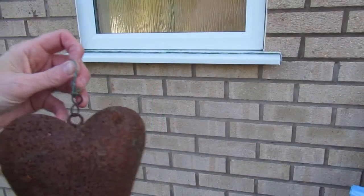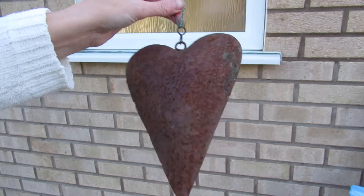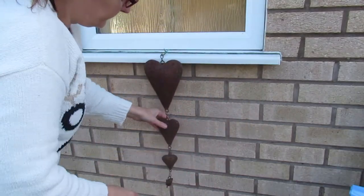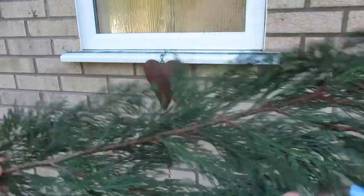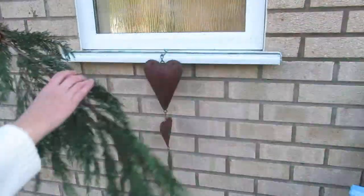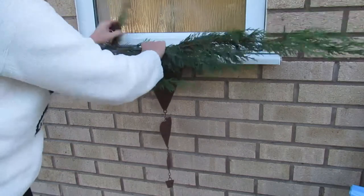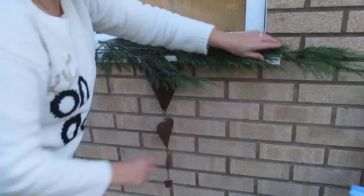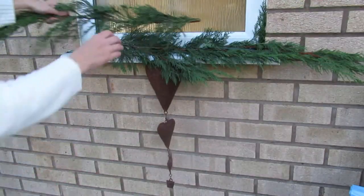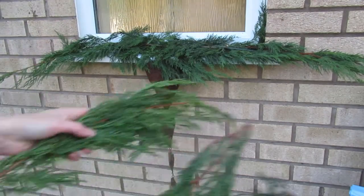Now we're going to decorate it. If you know anything about me, the thing I love the most is hearts, so this is going to be my center decoration. I'm just going to hook this heart over the paper clip. Next we need some conifer branches — I've got two large ones and the rest are small fillers. We're just going to place them through the actual gaps here, a little bit hanging over the sides, one little one to the other side the same, and then just some extra fillers.